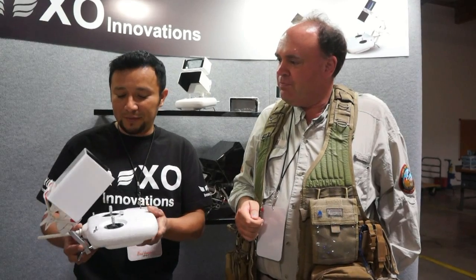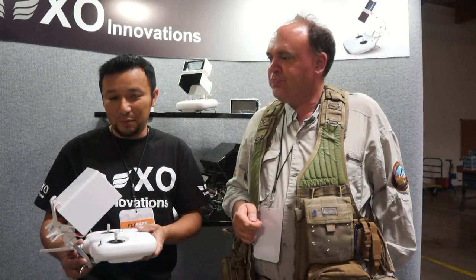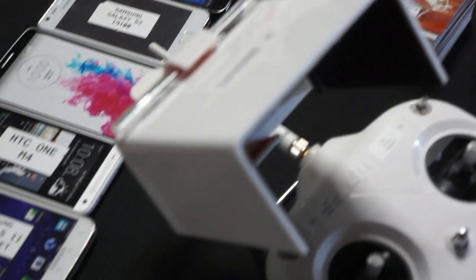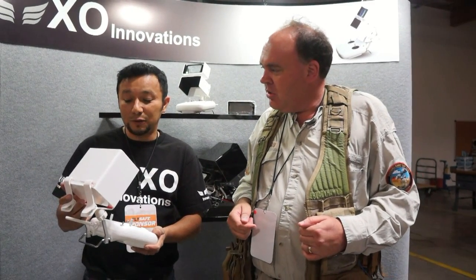At XO Innovations we manufacture sunshades for smartphones. We make them for practically all the iPhones — the iPhone 6, the iPhone 6 Plus — and for the Notes, the Samsungs, and some mini tablets. This one specifically is for the Samsung Note 2 and 3.